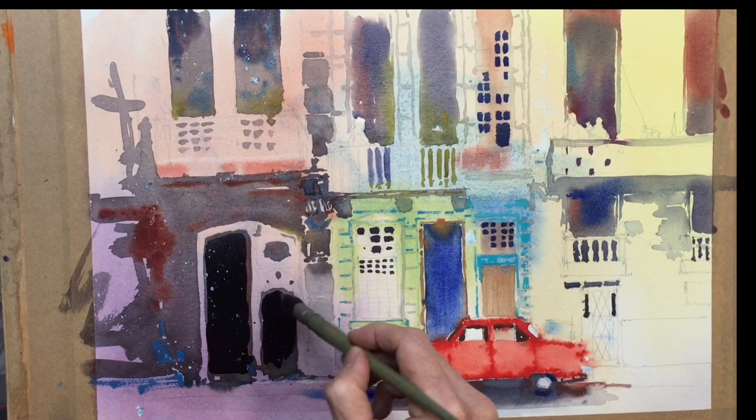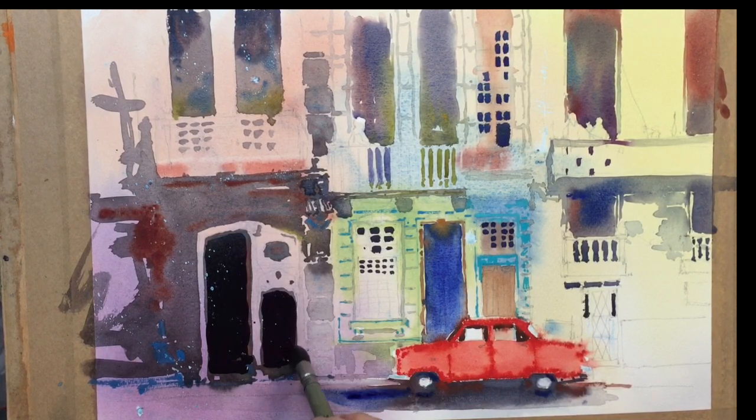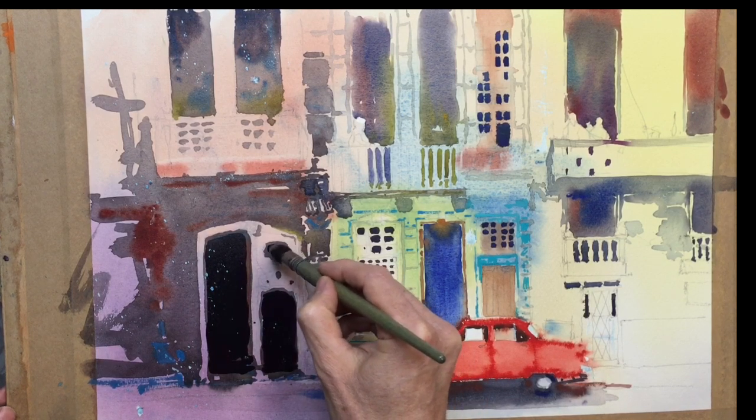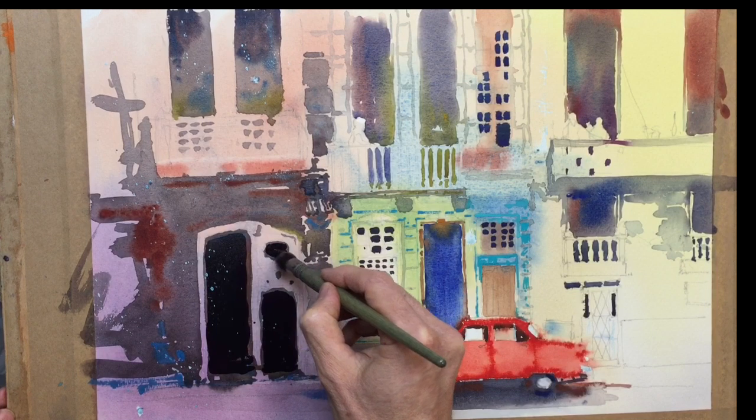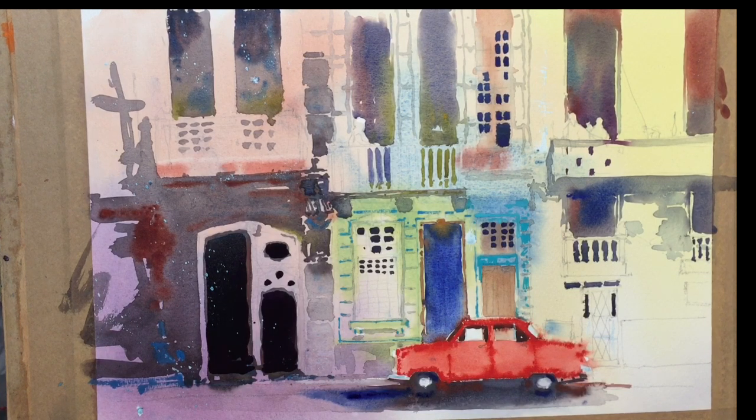I'm putting this on fairly thickly. Keep the bottom step about the same height on that side and that side. Then I need to do the same in my kind of window area, these little details. Just soak some of that up. Let's bring some of that rich red, orangey brown at the bottom here, just to put a change in that doorway.